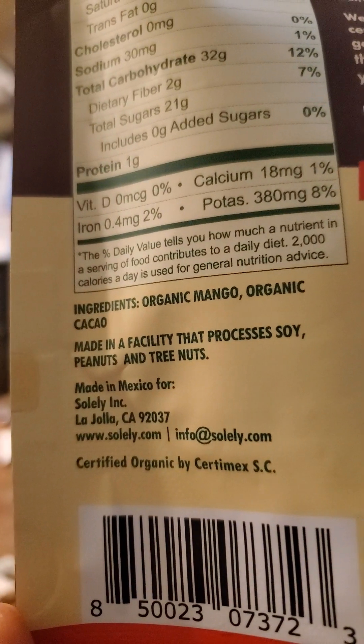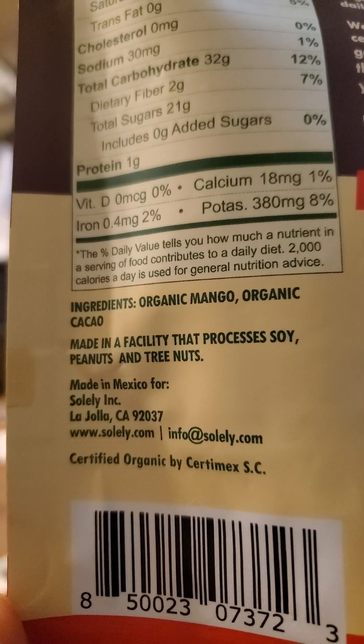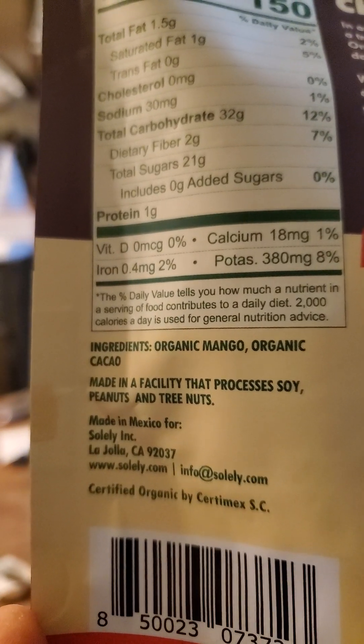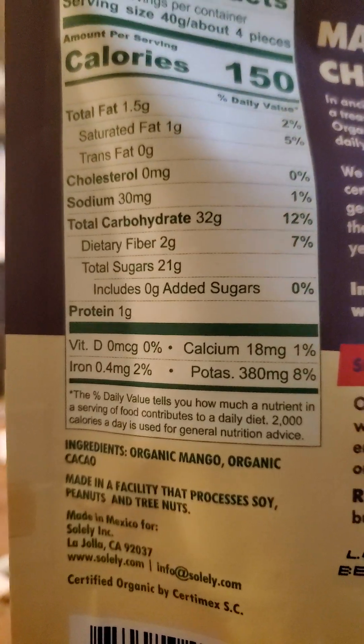And there are the ingredients. So supposedly, it does only have two ingredients. I'm very curious about this — that means this would be pure chocolate without any sugar in it. Let's find out, shall we?